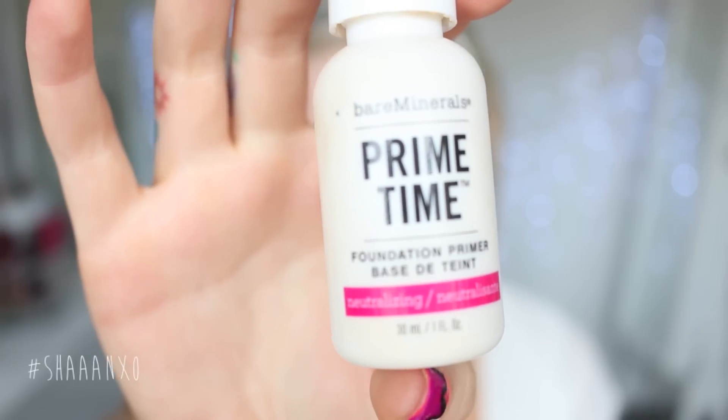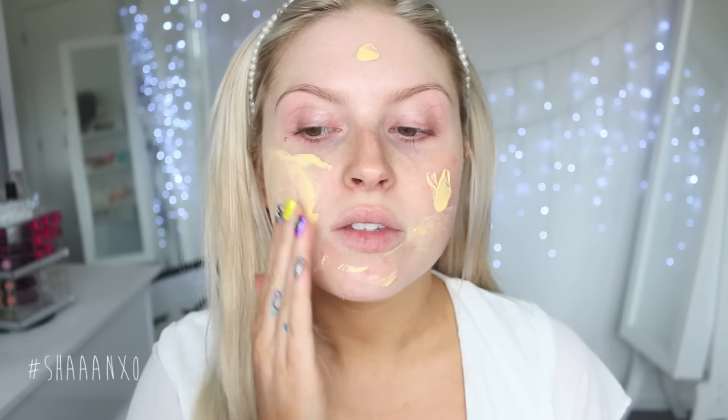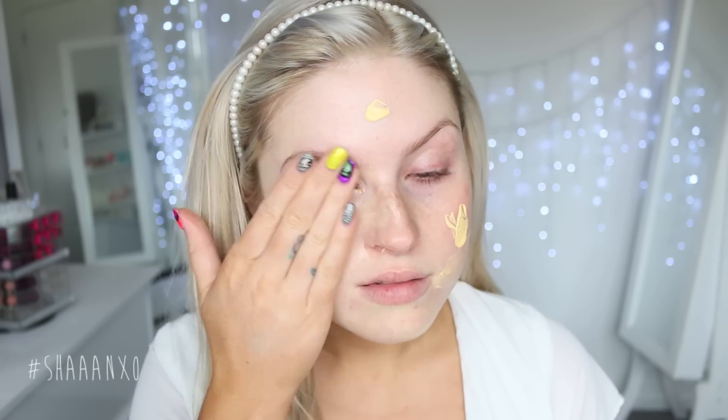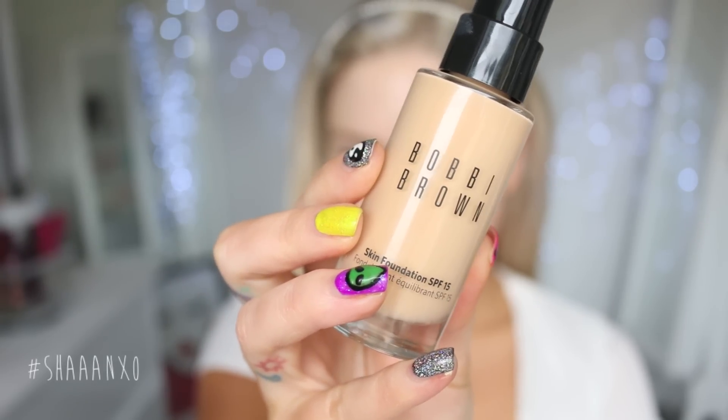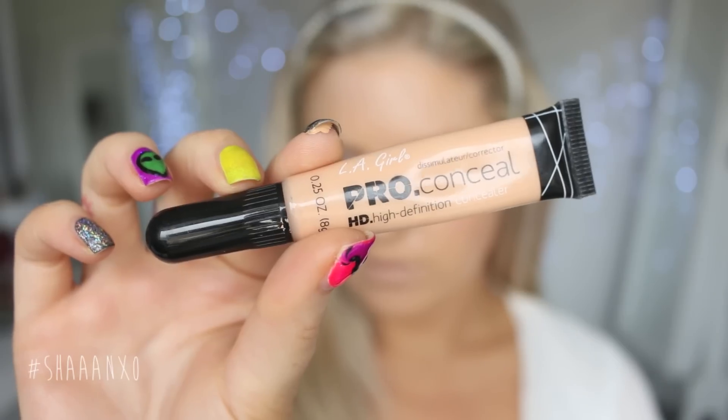Once I have pinned back my hair, I'm going to take my Bare Minerals Primetime Primer. This one's a neutralizing primer so it helps to balance the redness in my face. I'm just applying it all over before I do my foundation. The foundation I'm going to use today is this one by Bobbi Brown — I love this. I have a first impression video coming soon; I don't have enough time to upload it before Christmas, so this is coming first. But I do like it, so keep an eye out for that soon.